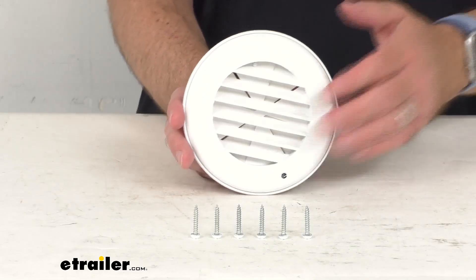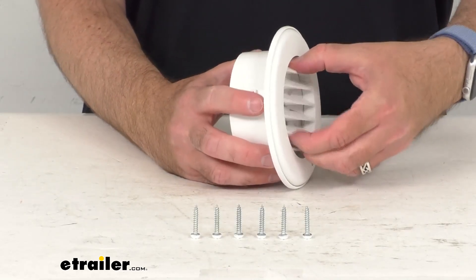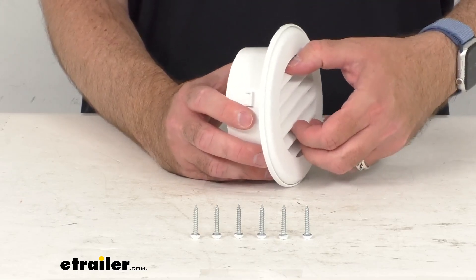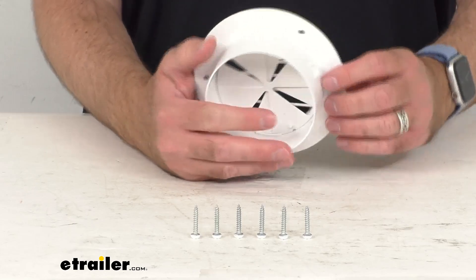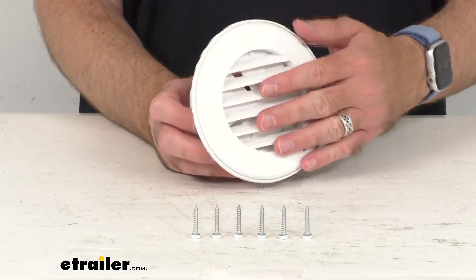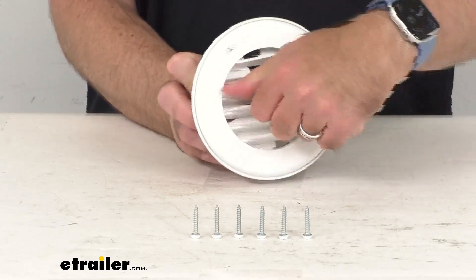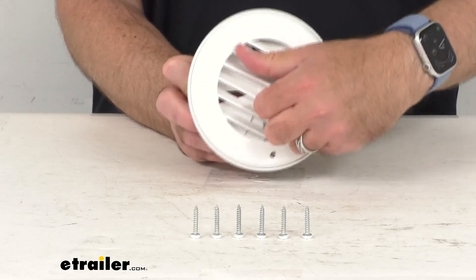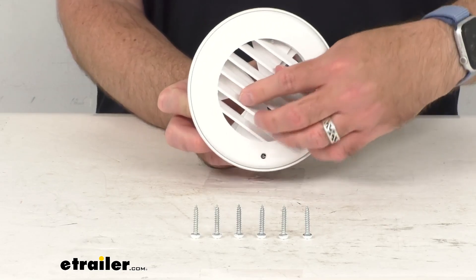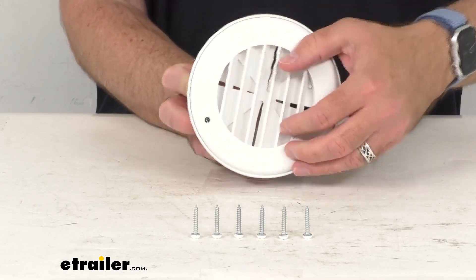Hopefully that gives you a good idea of the size. This louvered grille is going to snap into this base — which is already snapped in — and that's going to cover the screw holes on the front. You can see the screw holes here on the back. This rotates 360 degrees to direct the air, and that dampener is going to allow you to control the air volume.